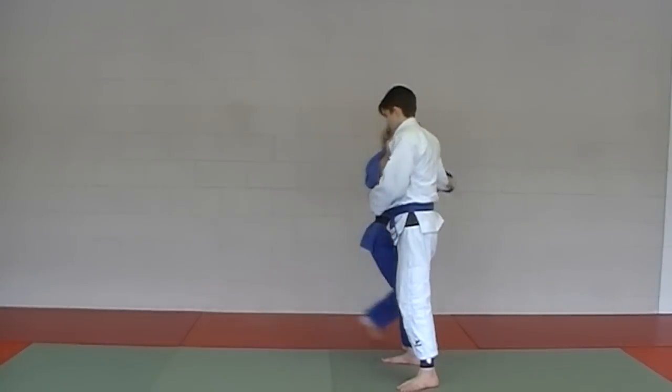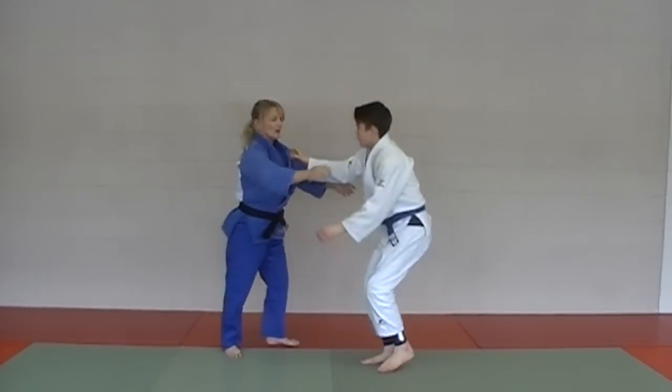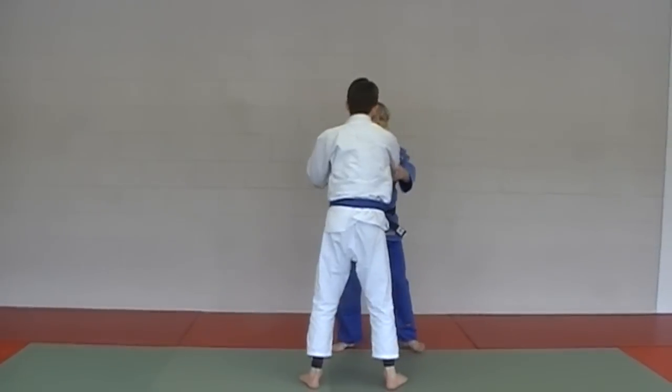Ko Soto Gary. Always support your partner at the end. Here it is from the other angle — Ko Soto Gary.